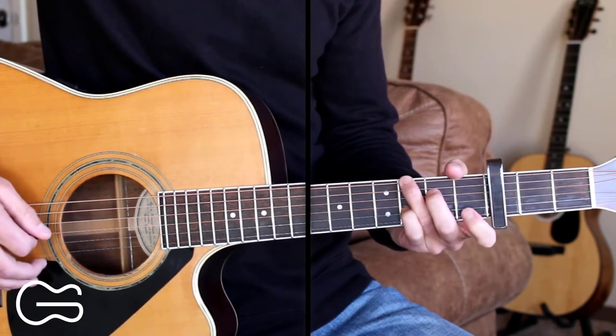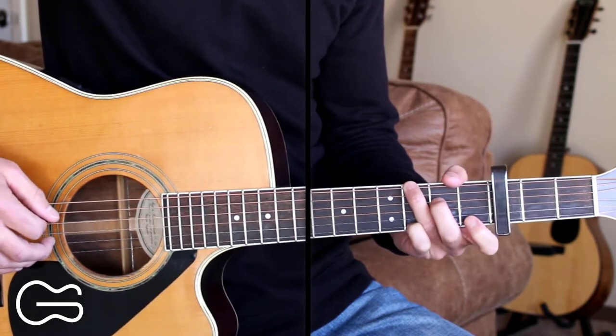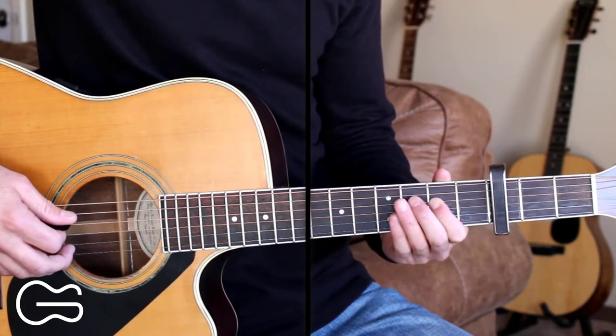Doing this little pull-off here on the fourth string and the sixth string. Let's play through the full thing together now. Start with me here on the intro. Leave a comment, let me know how you do with this.